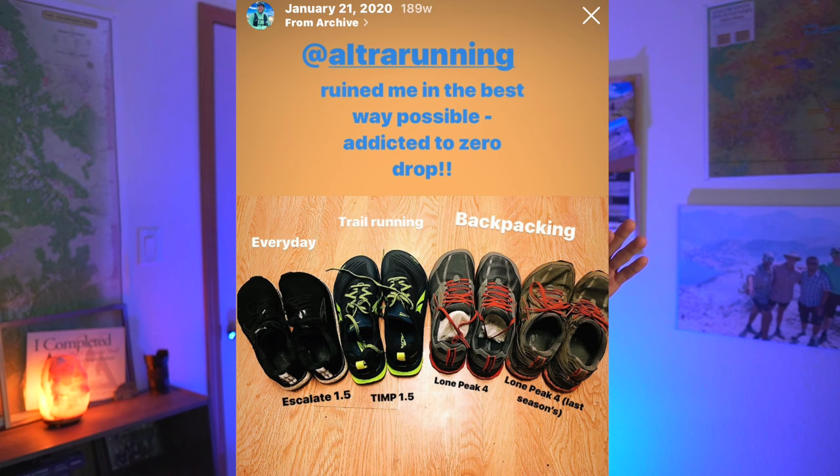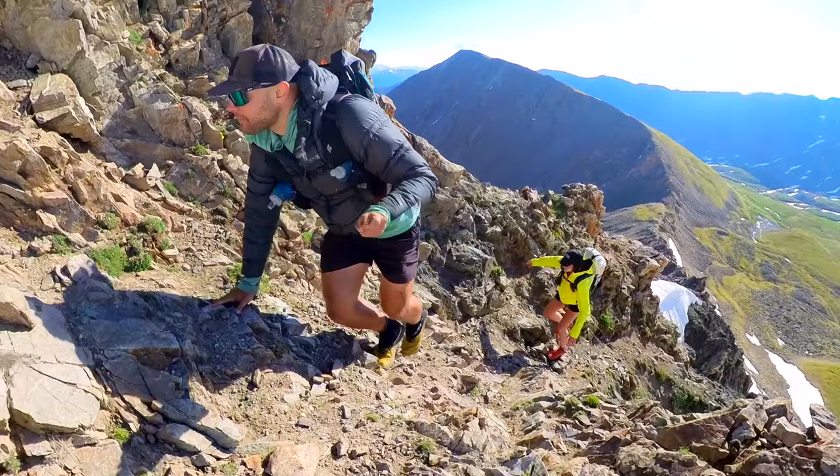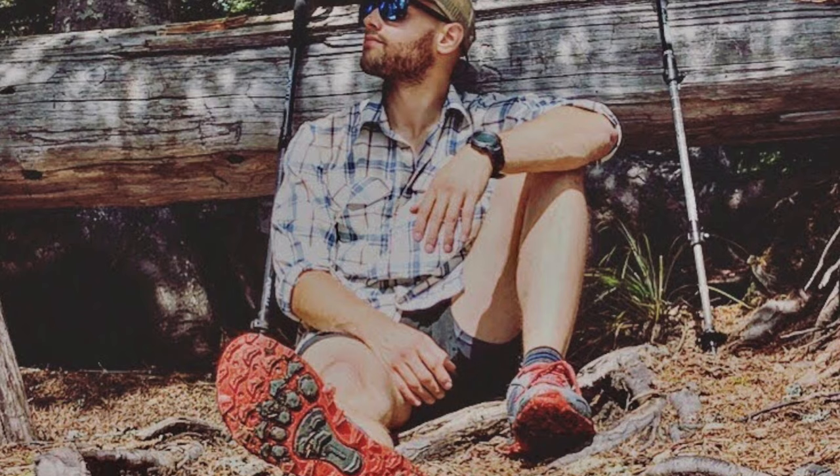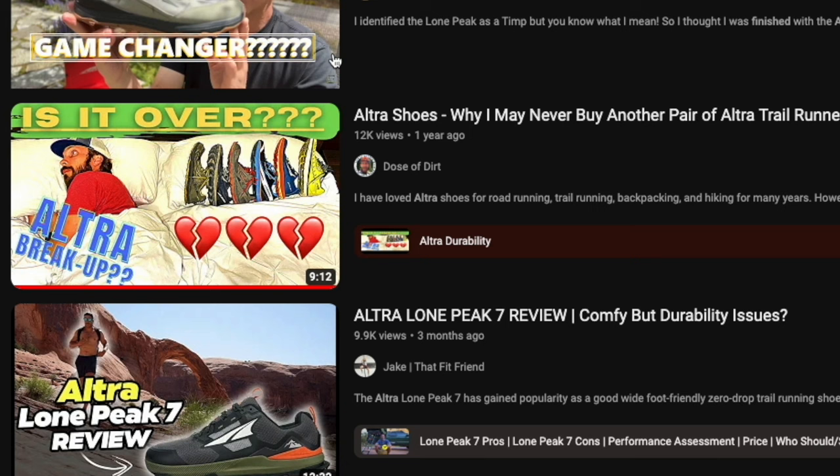I'm done with Ultra Shoes. When I first found the brand Ultra back in 2019, I fell in absolute love. Not only did I say goodbye to my plantar fasciitis, but I also felt super strong and nimble in my foot as I was getting used to the zero drop platform. I used this brand exclusively for five years and was even on the Ultra Red team last year, but I am finally done with this shoe brand — and it doesn't sound like I am the only one. I'm going to get into why I'm finally done with this brand and then the shoes that I'm going to be switching to next.